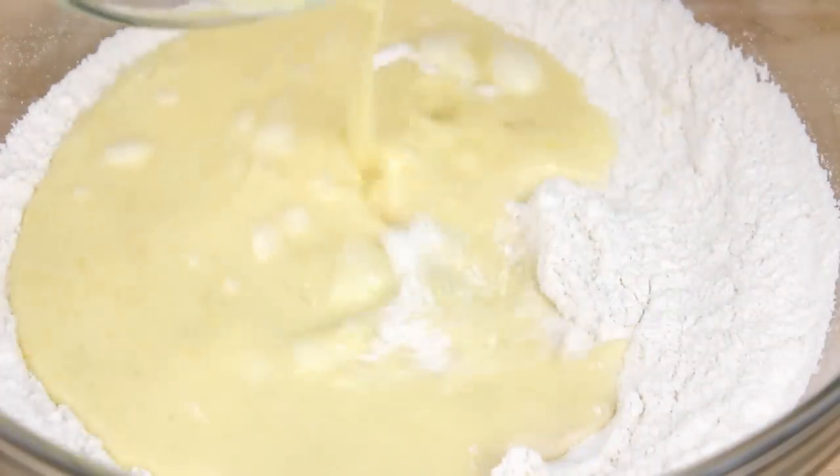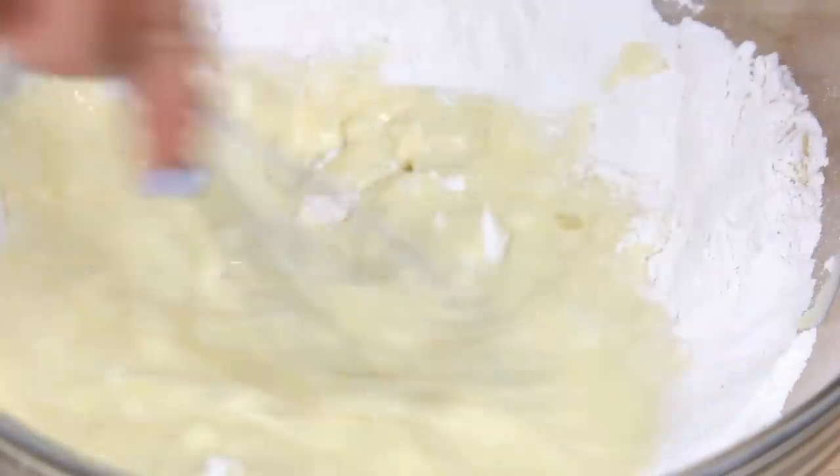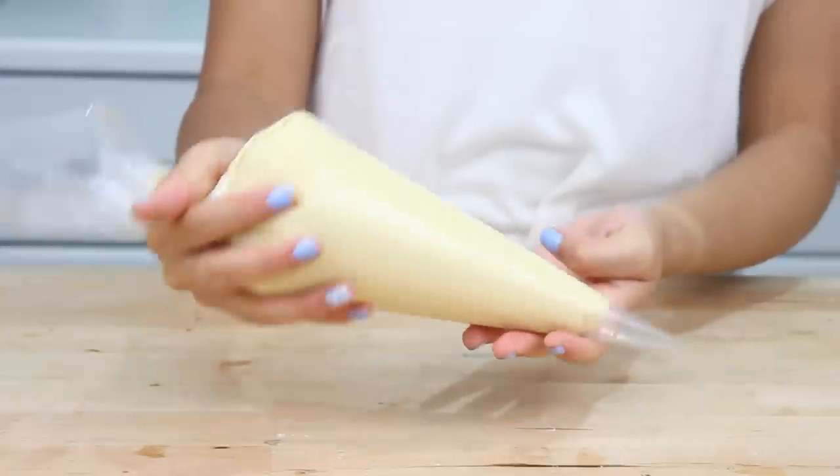Now all you have to do is add the wet ingredients to the dry ingredients and mix it all up. This batter smells so good — super fresh and lemony. Then go ahead and load this into a piping bag, or a Ziploc bag works too.